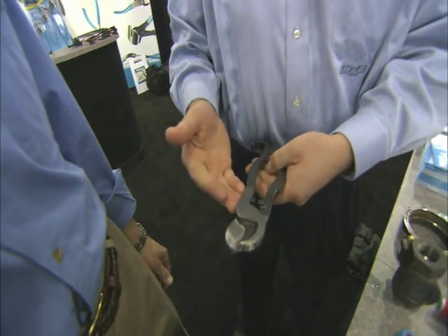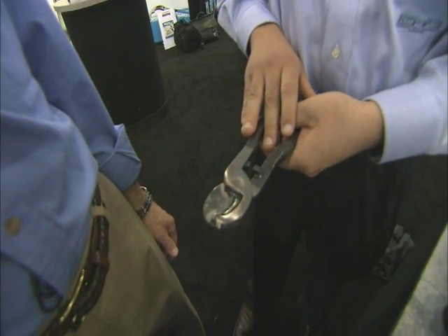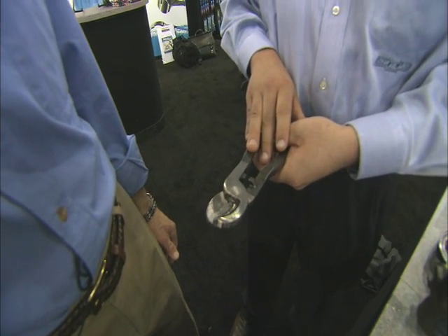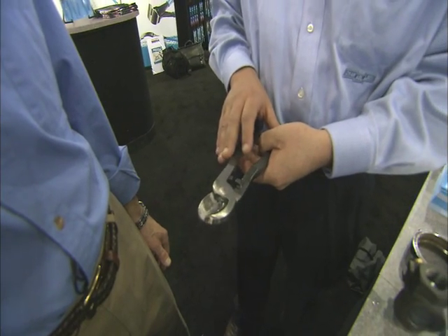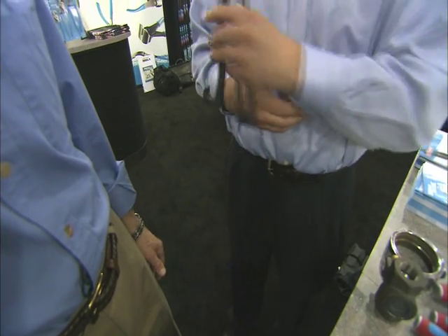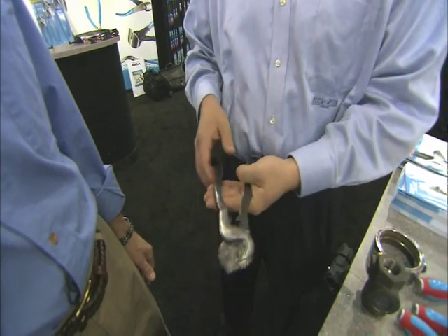Then we have a cable cutter. This is designed for copper and soft aluminum. This will work on 4-aught aluminum and 2-aught copper. This will also work on a drop recessed ceiling frame. If that falls and tangles up around the firefighter's breathing apparatus, he can go through with one hand and cut himself free.